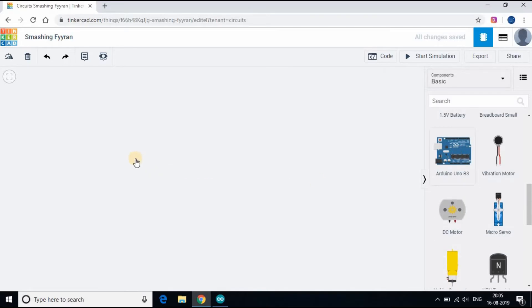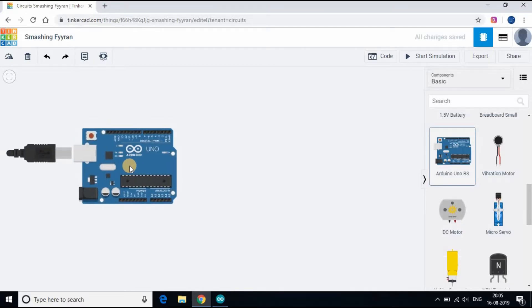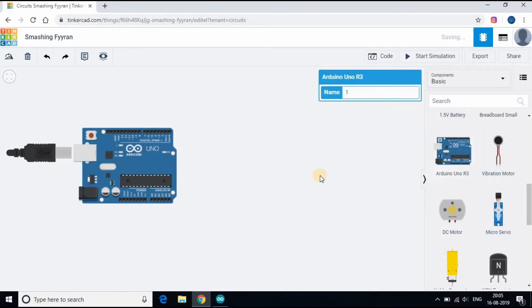Let's start with adding an Arduino board and breadboard. We will be adding three different LEDs and will be connecting them to pins 13, 12, and 8. Follow the instructions as you see on the screen.